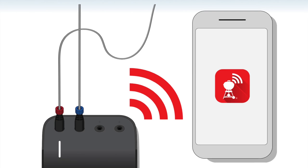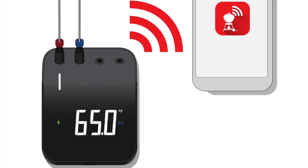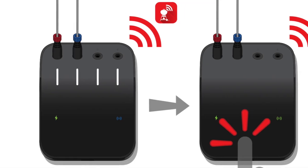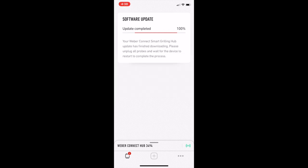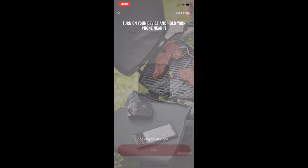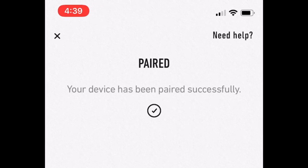Plug in one of the probes so that we can turn the Weber Connect on. We'll just make sure that the Weber Connect app is open. When all four lights light up, we want to press down on the Smart Grilling Hub just to finalize the pairing. So immediately we have a firmware update. It says it's going to take about 25 minutes, so we'll just follow the instructions on the screen. Now that the firmware is updated, all we have to do is re-pair the device.